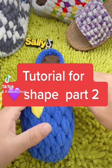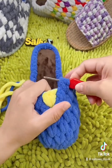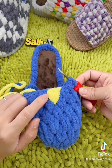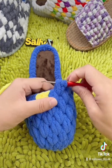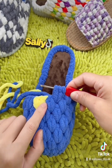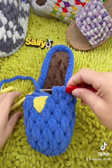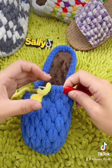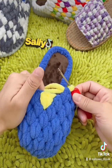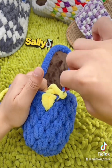Right now we finish this half double stitch and I need to do two yellow colors over here — one here, another one here. Before doing the yellow over here, we need to combine with the yellow color. Combine with yellow color.